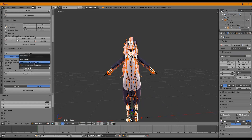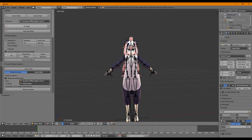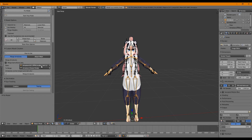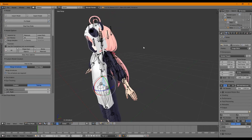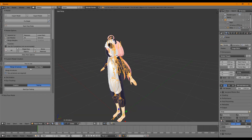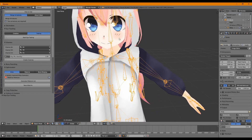We're going to merge the base model and merge the panda onesie into it. You may have to go back and click Fix Model again. We're going to merge our armature here. Next, make sure the eye bones are correct and everything still works — go into pose mode and drag to test. Everything works. We also want to make sure our eye creation still works. Our facials work and our visemes will probably work as well.